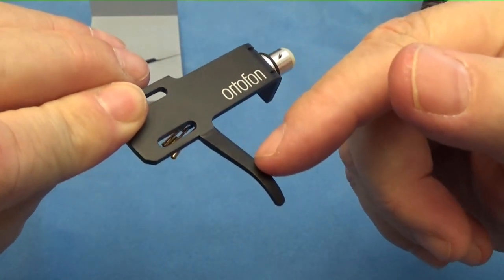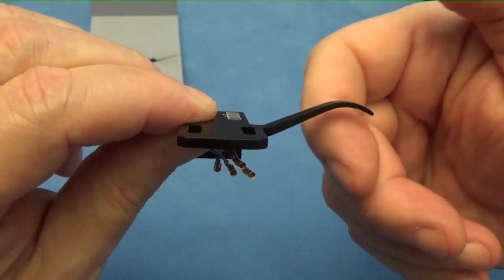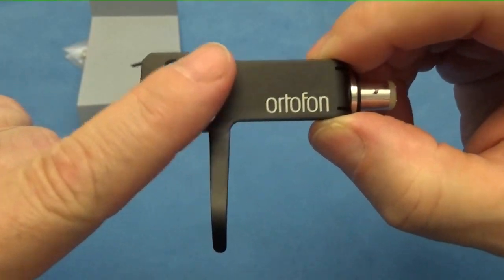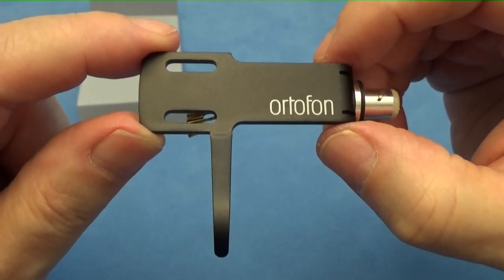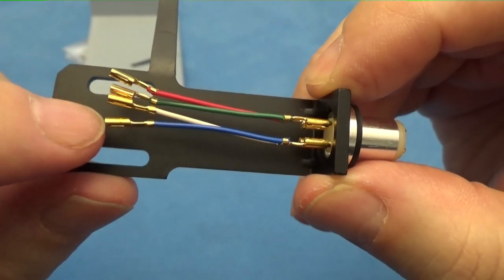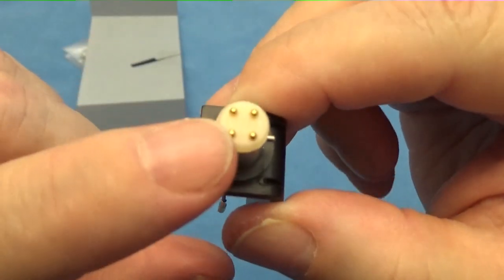Here it is — this is the big finger as you can see, and it has a high rise to it for picking up your stylus off the record and placing it on the record. You can see it's got the Ortofon logo, it's flat on top, and it comes in different colors — I got black but it also comes in blue and red. On the other side you can see the wires with gold connections crimped to the wires, and it's got a rubber gasket and gold connections here as well.